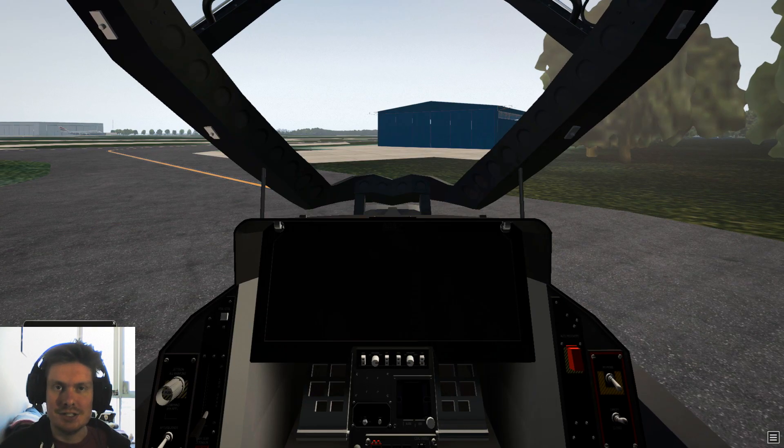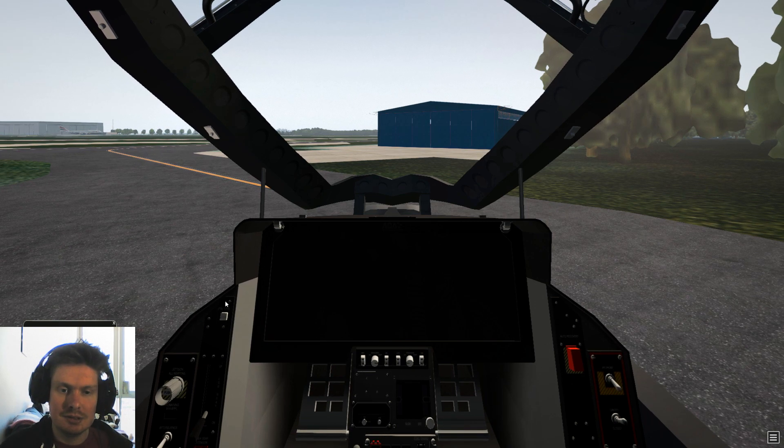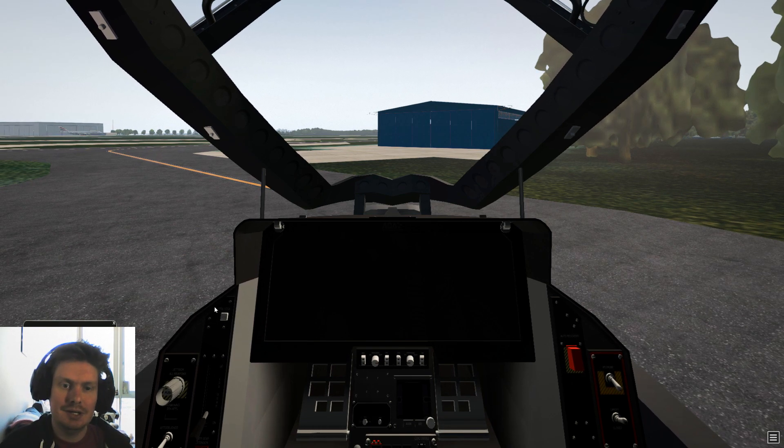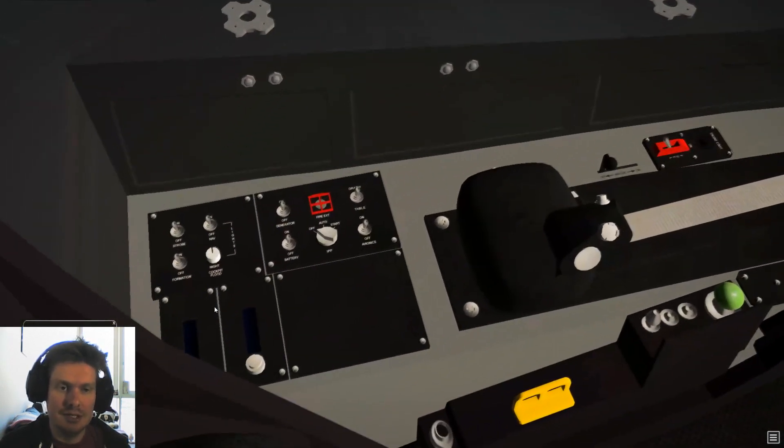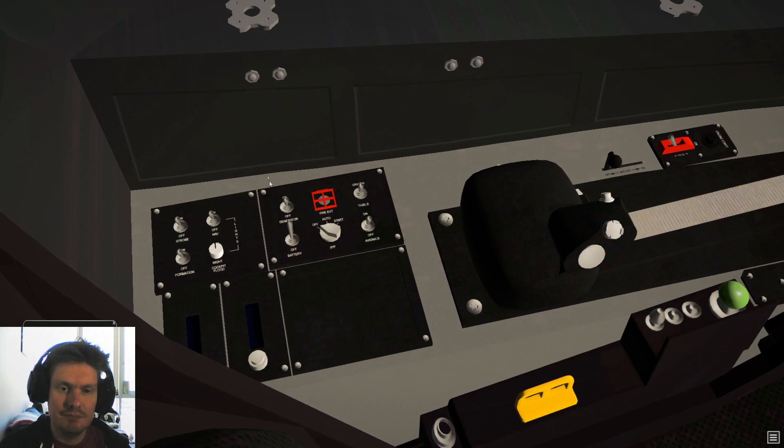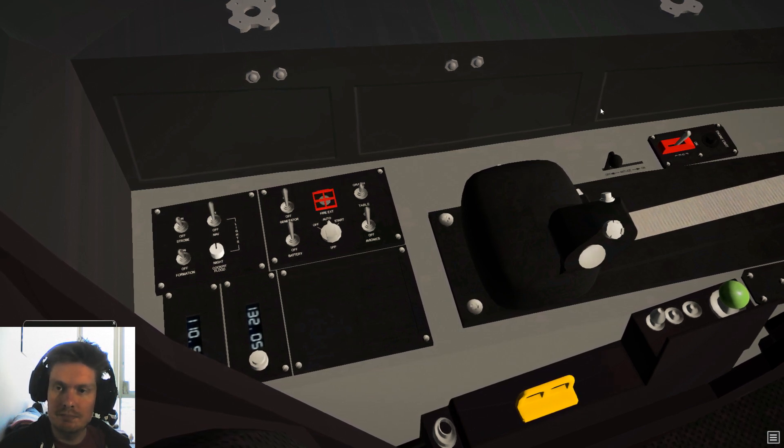Our plane is in its cold and dark configuration, so let's get it started up. Just behind my head the plane gives you a very useful checklist, and it goes something like this: batteries, APU, avionics, generators, nav lights, turn the fuel on over here, and start the engines.